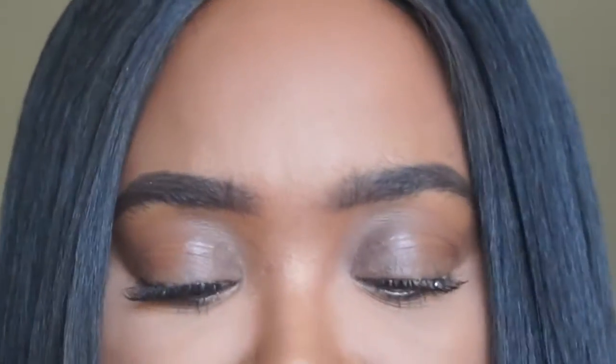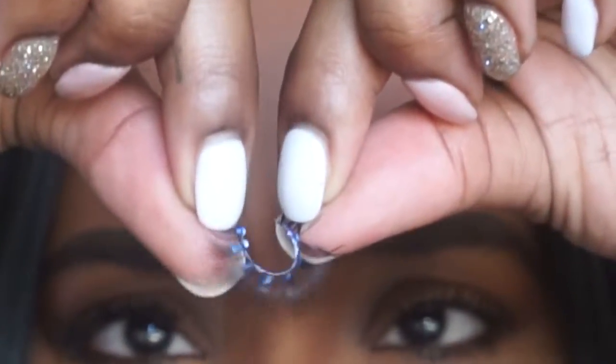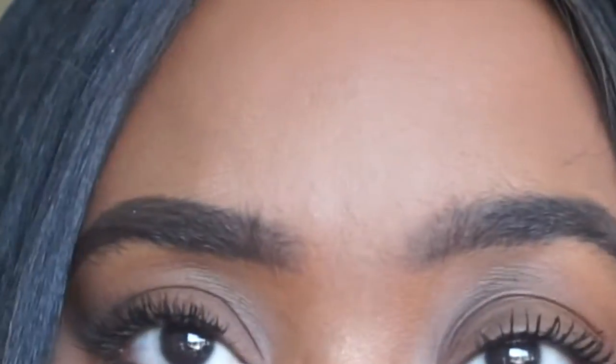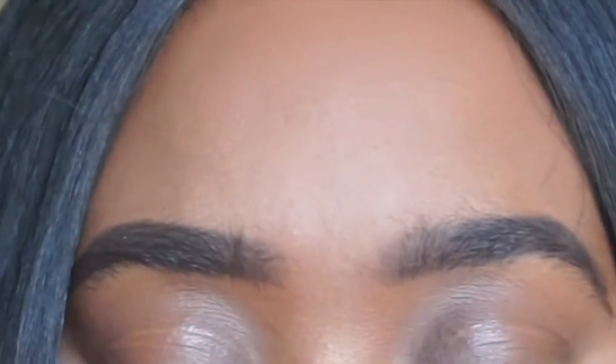I'm just bending it and making sure it's ready. The key is — and I tell everyone this all the time — when you're putting on false lashes, it's kind of bougie and the way I'm going to explain it is kind of unnecessary, but it works.